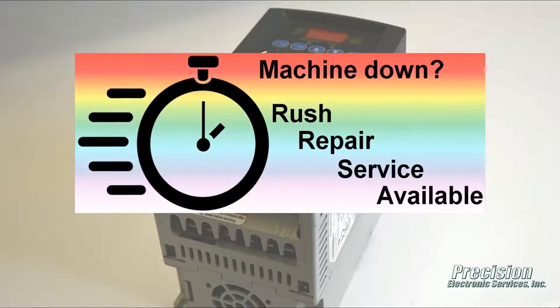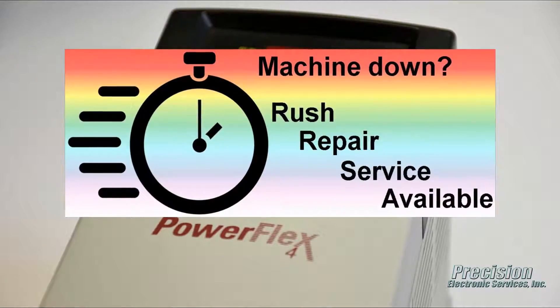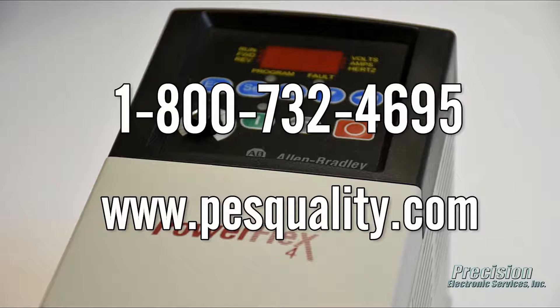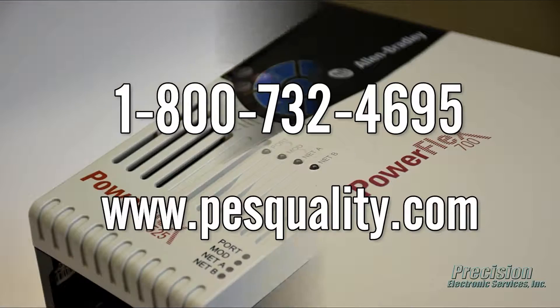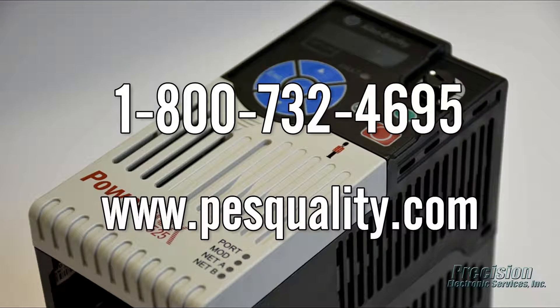PES also offers an expedited repair service for even faster turnaround when needed. Call or visit our website today to send in your PowerFlex drive for repair or to find out about the many other great services we provide.